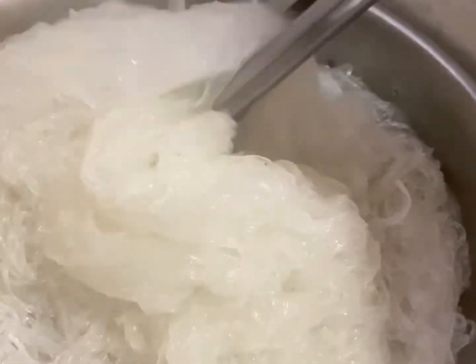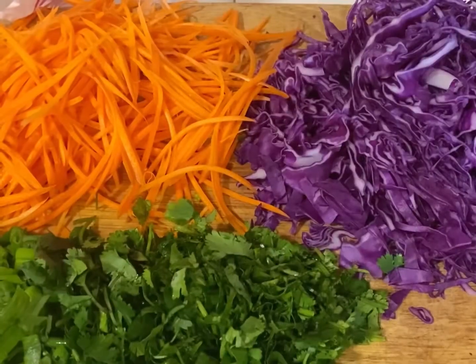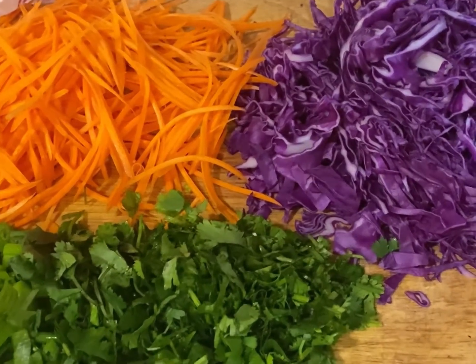Run the noodles under cool water until they are completely cooled, then allow them to drain. If you want, you can cut the noodles into smaller pieces. While the noodles are draining, go ahead and cut your cilantro, green onion, and cabbage, and shred your carrots.